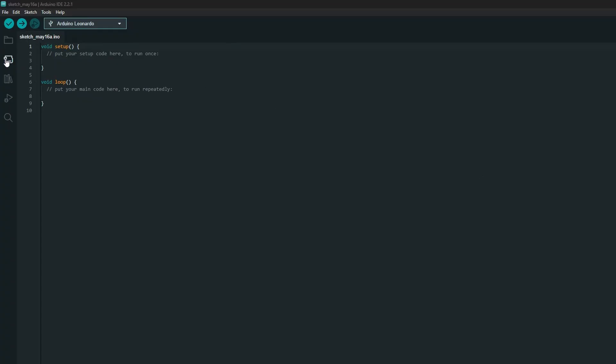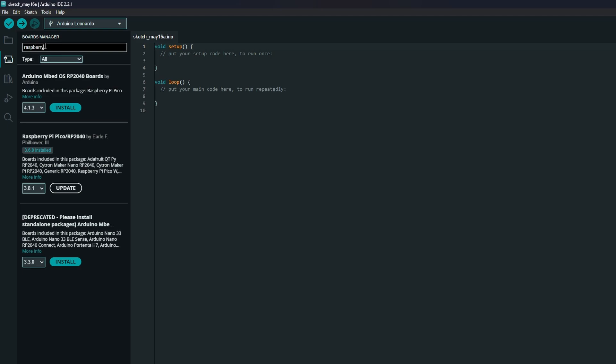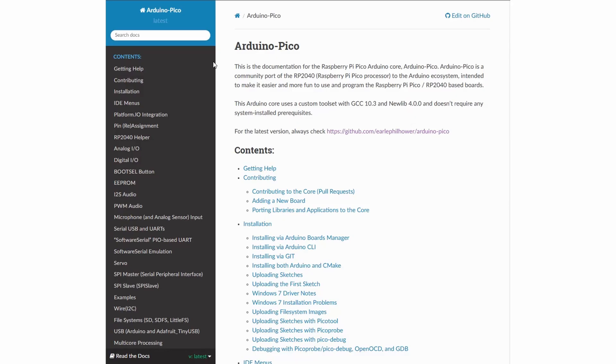Next we need to look at what libraries are available to us. If you aren't familiar with the Arduino ecosystem, libraries are just little packages of code that do the dirty work for you and keep the programming environment as simple to use as possible. To be able to use the Pico with the Arduino IDE, you will need to install it from the Boards Manager. There seem to be two main ways to get the Pico running in Arduino: EmbedOS and Arduino Pico. I've had much more success with Arduino Pico than with EmbedOS purely because it has much better documentation, so I'd recommend starting with that one.